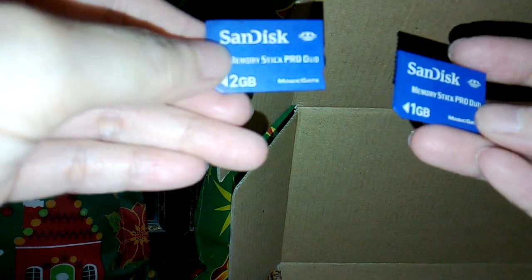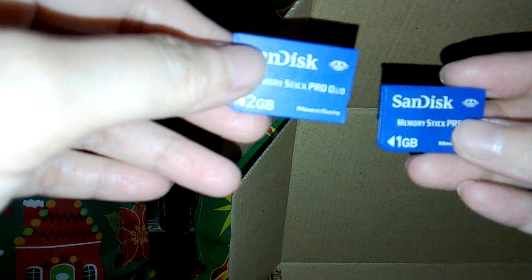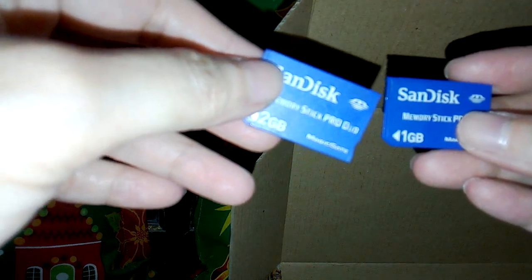I need to charge this of course, and the seller was able to provide a memory stick with loads of games on it — PSP games and some downloaded games from Sega and Nintendo. I'll check it out later.